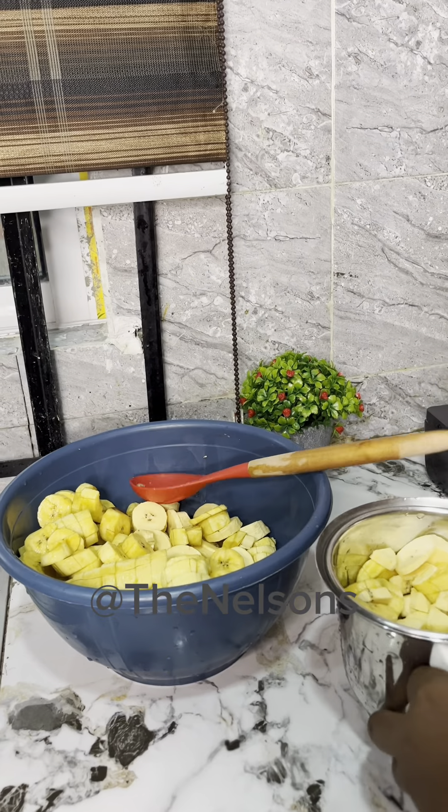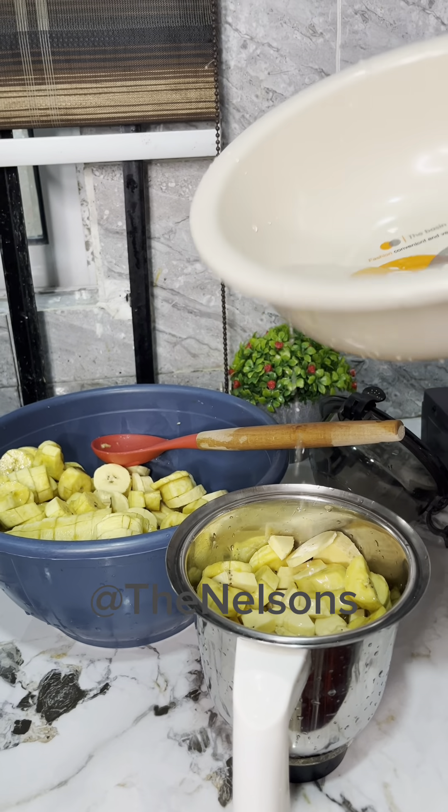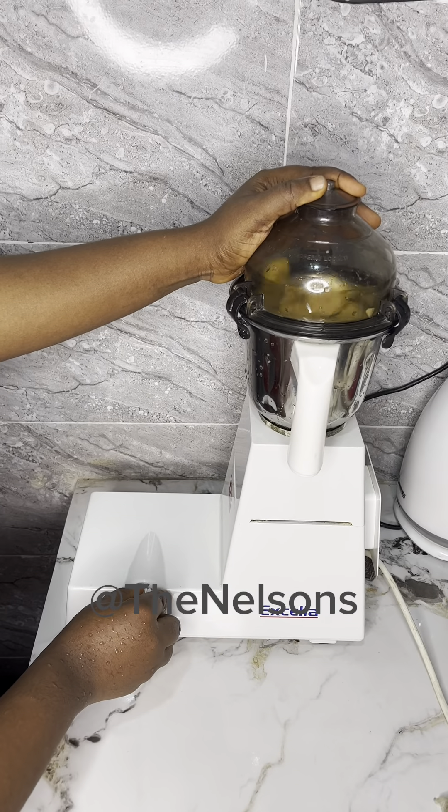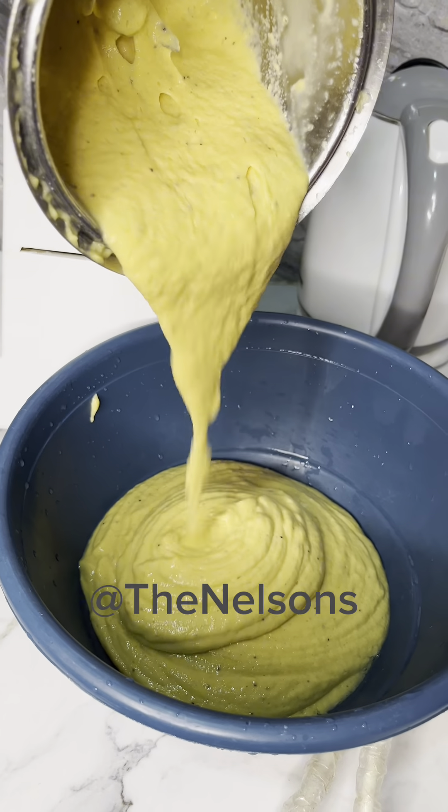First, I had all the plantains peeled and cut into small sizes, just as you have here in the video. Next, I'll be blending them into a smooth paste. I'll repeat this process until they are all blended.